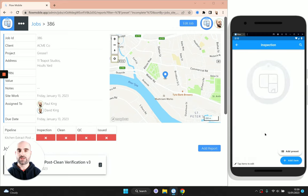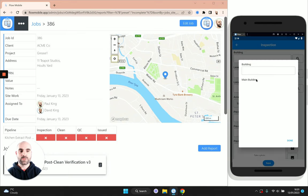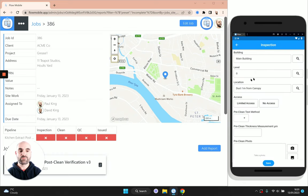Next we go into the inspection section. This is where you're going to take the majority of your photographs and record your inspection findings during the clean. Depending on your process, you've got a couple of options: you can add each inspection item individually using the add item button, or you can add multiple inspection items at once following the TR19 guidance using the add preset. I'll show you both — we're going to start by adding an item individually.